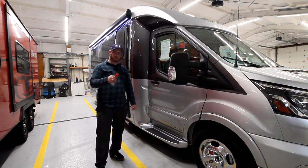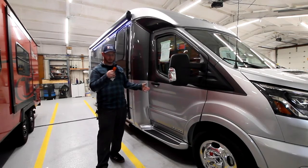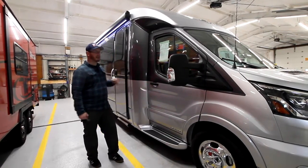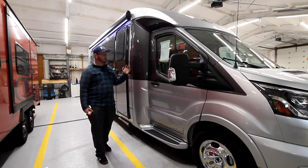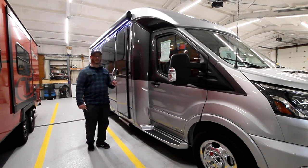We're going to be checking out the 2021 LTV Wonder, the W24MV. This has the Murphy bed in it. This unit does not have a full slide out, so you don't have to worry about any seals or any electrical components or driving away with a slide out, which I've seen happen.